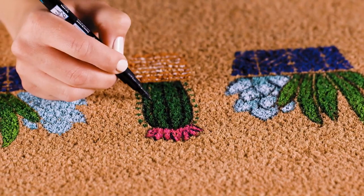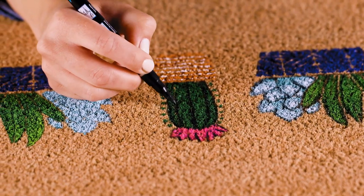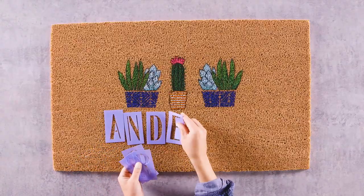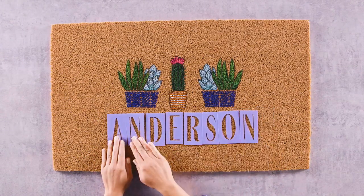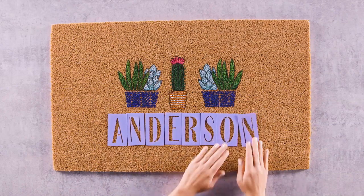Paint markers are also great for outlining shapes, letters, and numbers. With the design complete, it's time to apply your letters. You can trim the stencils to make sure the spacing is exactly the way you want it.